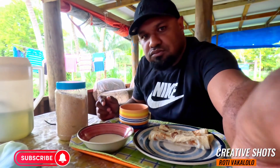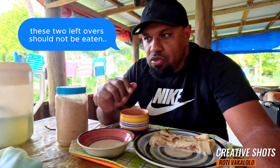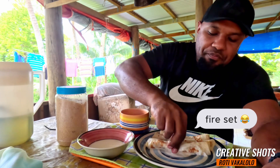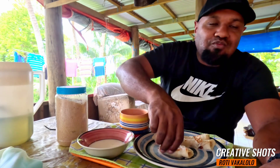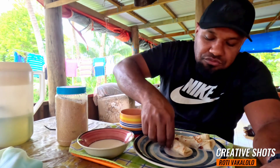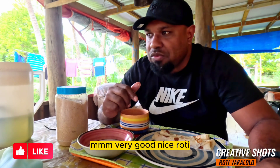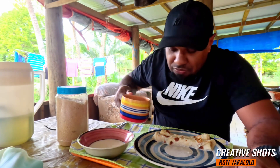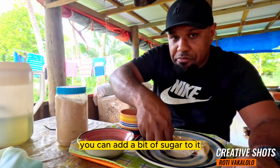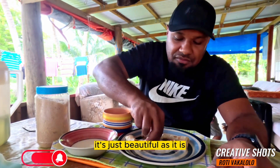Mmm mmm. Very good, nice roti, nice and soft. You can add a bit of sugar to it, but it doesn't matter anyway — it's just beautiful as it is.